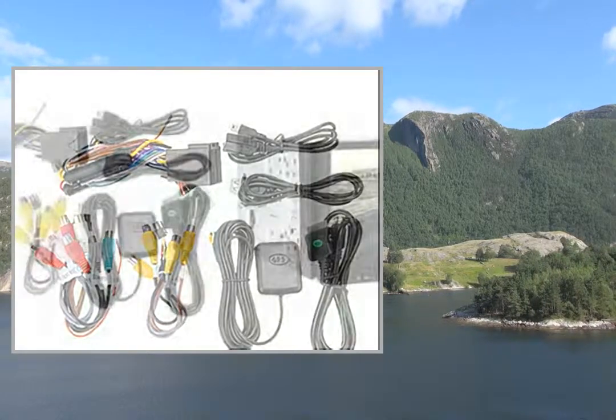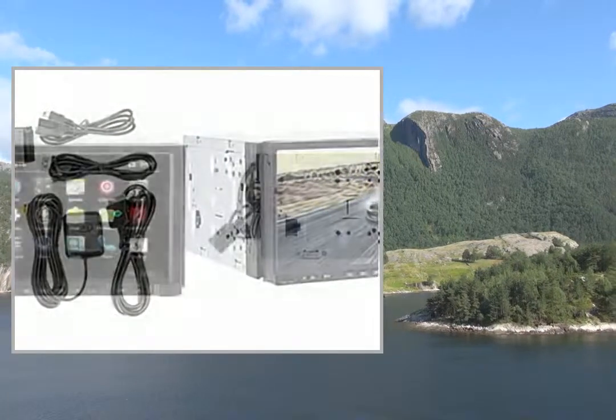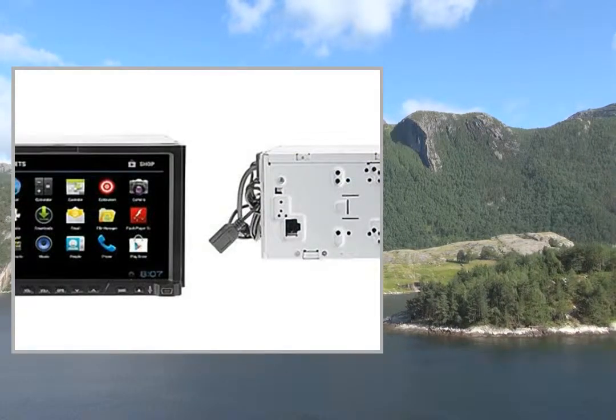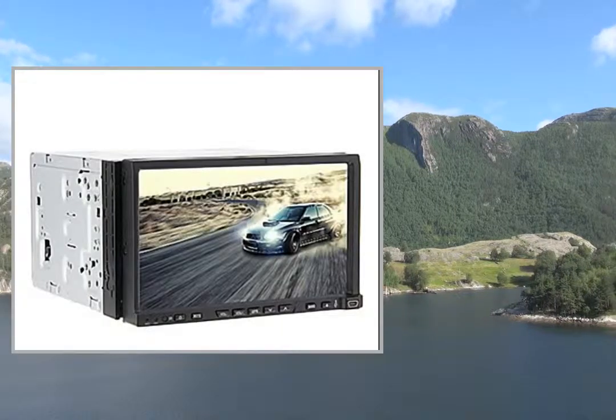Field Marshal Transmitter, Games, Subwoofer Output, WIFI, 3G, Steering Wheel Control, 3D Interface, iPod, Built-in Bluetooth, Digital TV.